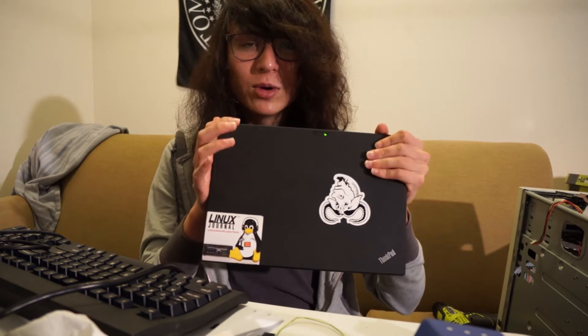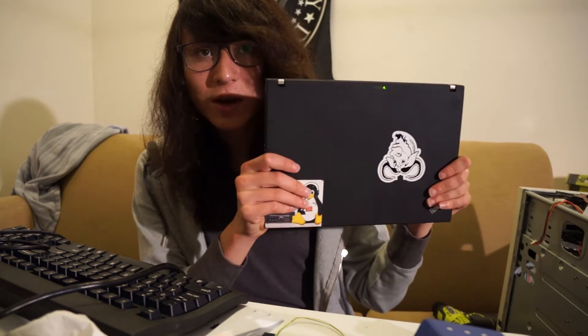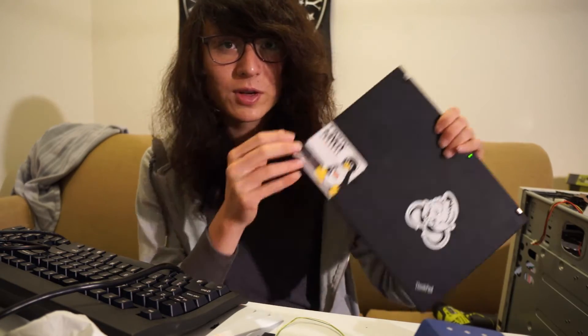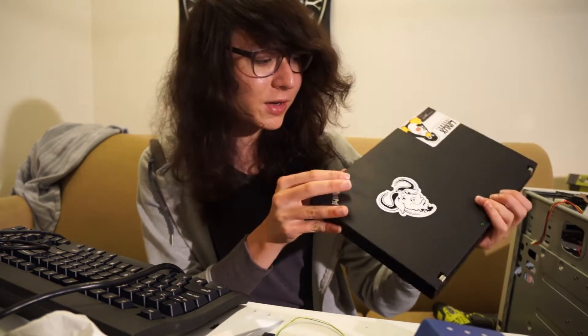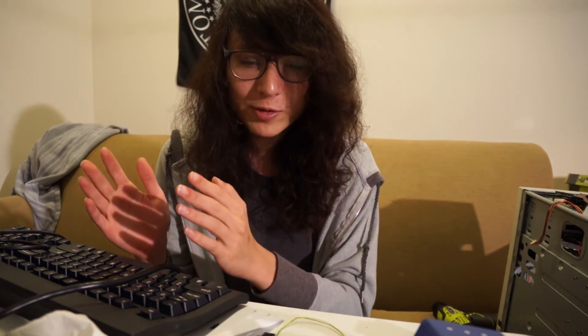Repeating that process enough times eventually led me to ruin an X200S board. So I got another X200S — I used some of the parts to fix up an X200 which I sold. This one has a 1440x900 panel, and this is another 1440x900 X200S. I paid $46 for it, and I used a computer power supply to power the 3.3 volt rail and solder it.